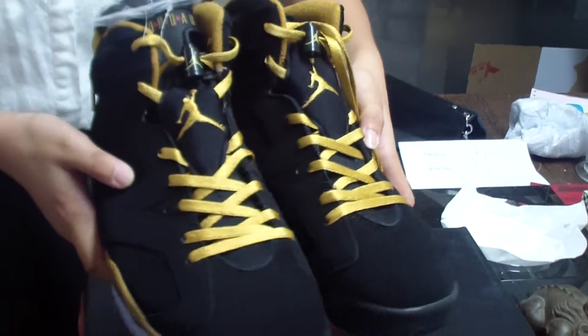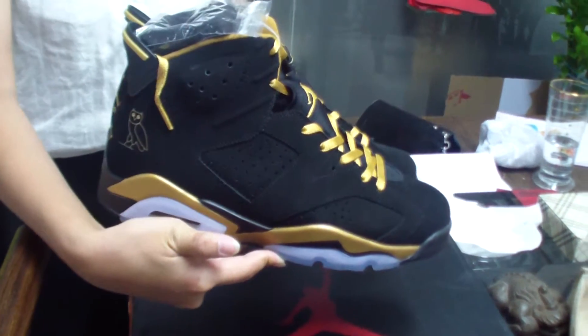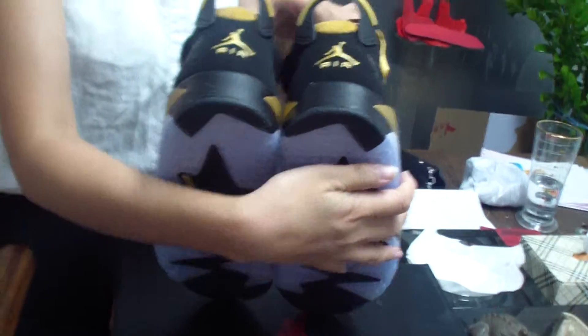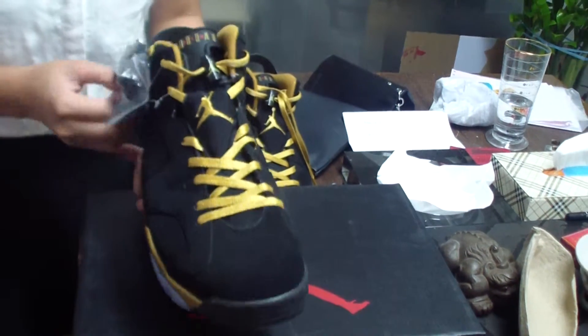Now I'll show the whole shoe around to you. This is the back side of the shoes, and now the bottoms. I'll take one of these shoes to show the details.